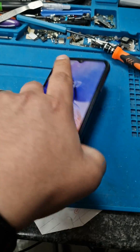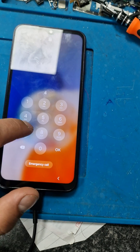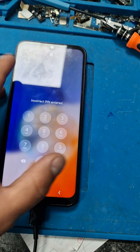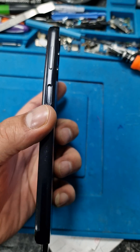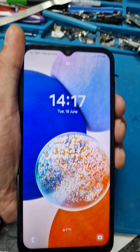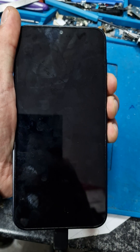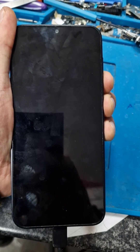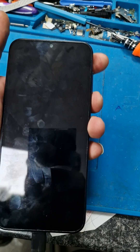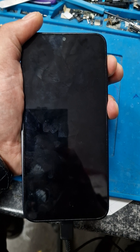A14 5G factory reset — you don't need to be connected to a laptop. If you forget your password, you need to hold the power button and volume down button together at the same time so the phone goes off. Hold power button and volume down together for a few seconds.